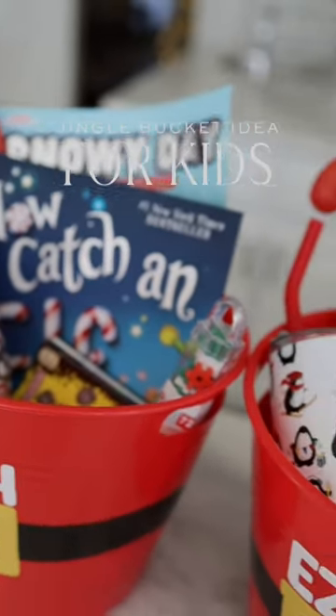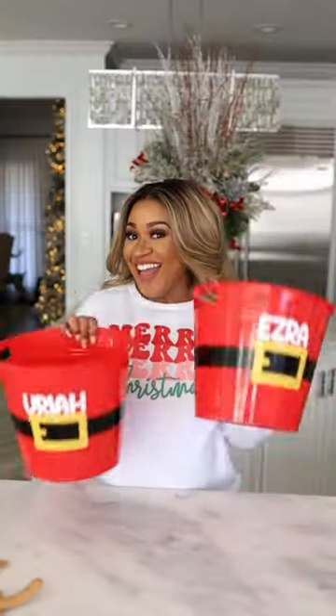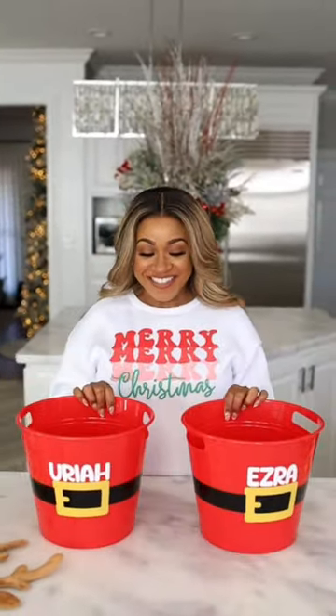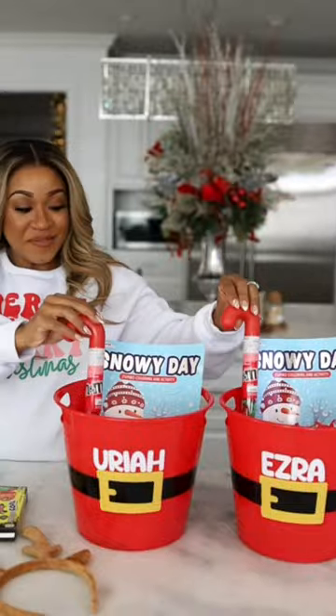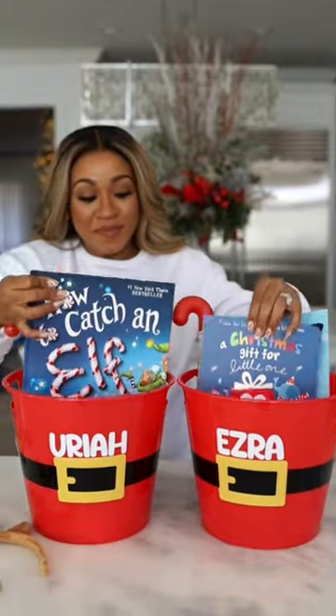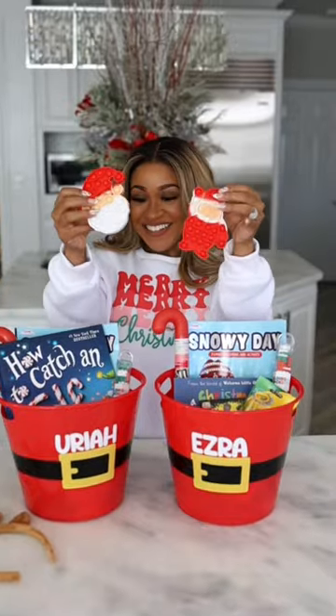I wanted to show you guys this jingle bucket idea that I'm going to be doing for my boys this year. I thought it was a super cute idea. I picked the buckets up from the Dollar Tree and decided to fill them up with all things festive and cute little things that they could use throughout the month of December. Everything was super affordable and I just thought it was a really cute idea.